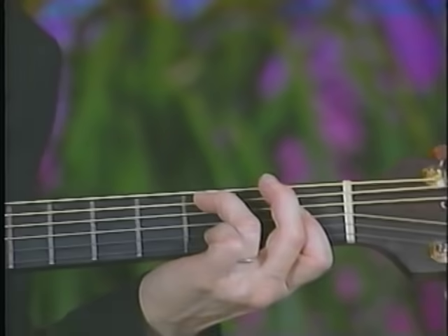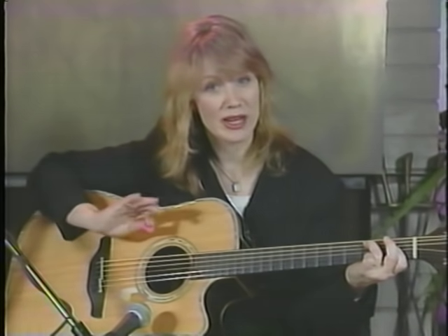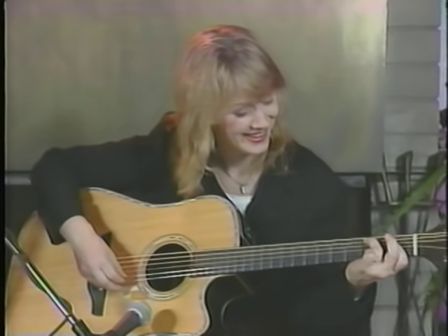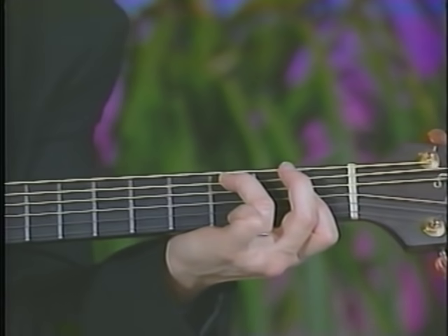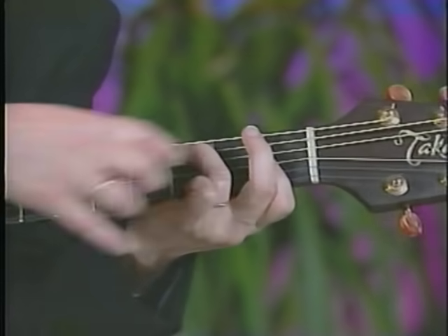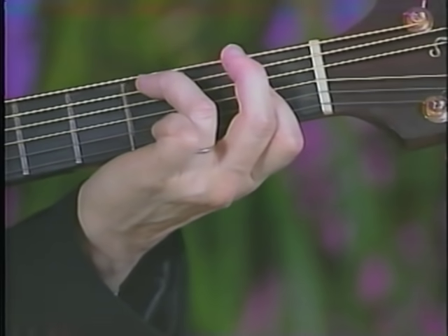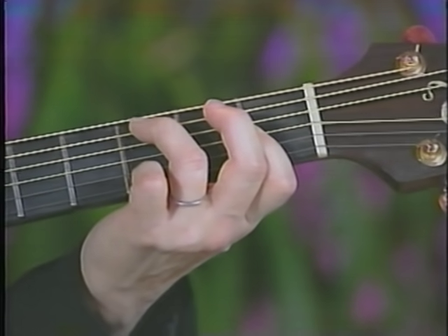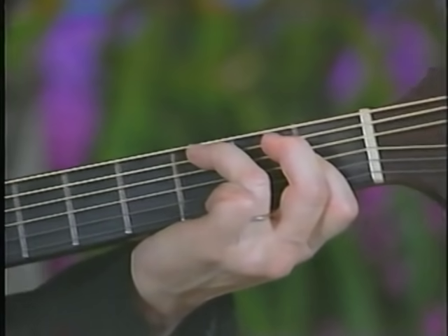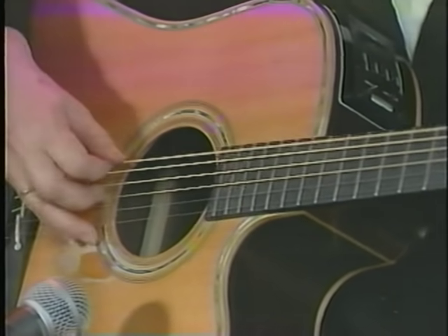Here's another oddball chord that I love — somebody will tell you what it's called, not me. It's your fifth string third fret, you leave your D string open, and then bar these three strings on the top on the first fret. You can also add your little finger up on the first string third fret. Then back down to your A chord, and then your intro again.